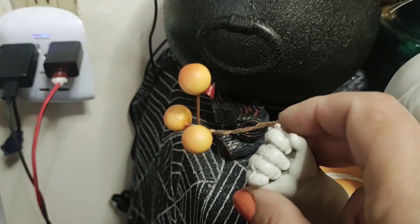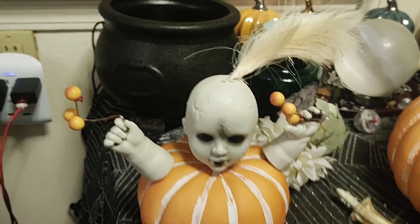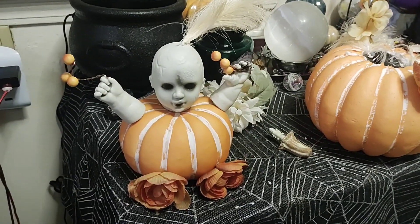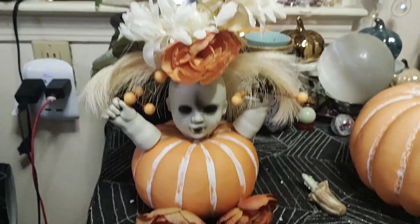I drilled a hole and stuck this in there, just wrapped this around, made another hole and put the hair there, and then put the flowers in the middle. So far it's looking cute. There's like her funky ponytail — oh my gosh, just so cute!